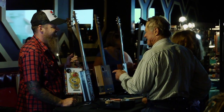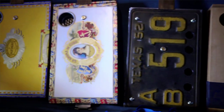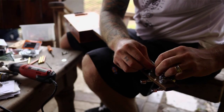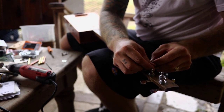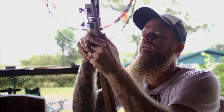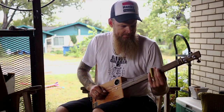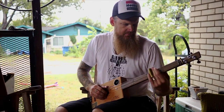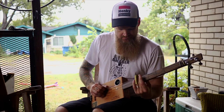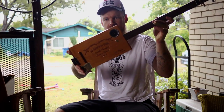Every single box is different, so they all sound different. Every time you string one up, that's the fun part — seeing what it's going to sound like. And we'll see what this one is going to sound like in just a second. Sounds pretty cool — there it is.